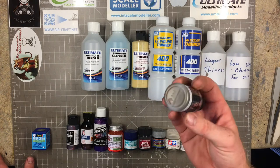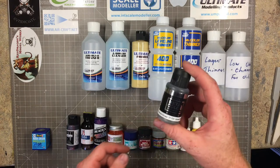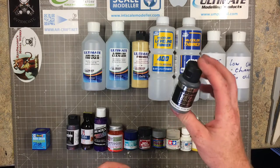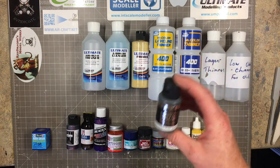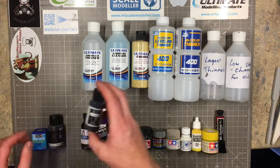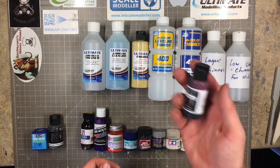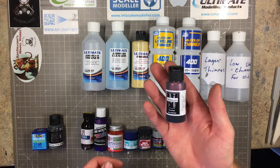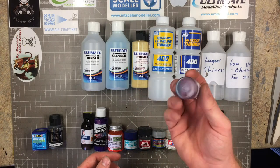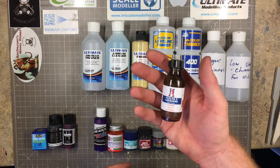Then there's Vallejo Metal Color, which is straight-out-the-pot spray. They do quite a large range now; I've only got four at the moment. You can also brush paint these - you need a couple of coats but you can brush paint a small item without the hassle of masking. Also these Badger Minitaire Ghost Tints - I haven't had a proper chance to use these yet but the colors in the bottles are absolutely wonderful.